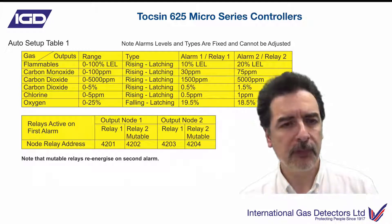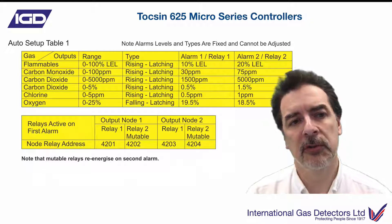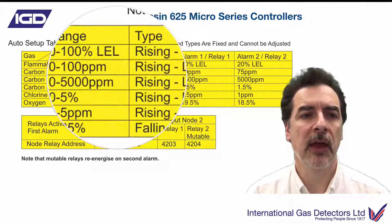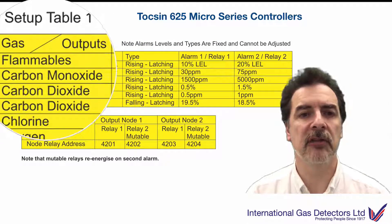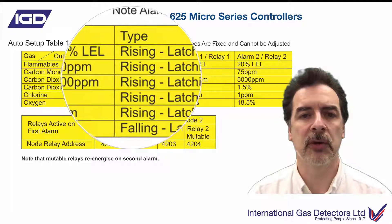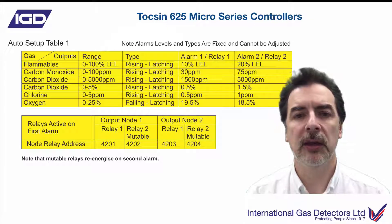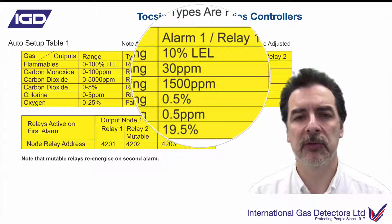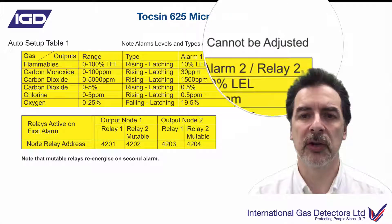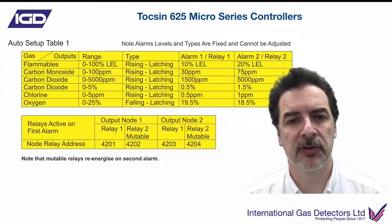How does it set the alarms up? In the table that comes with the manual, it tells you exactly what will happen depending on the type of gas detector fitted and connected, and once detected, how the system sets that up. If it detects a flammable gas detector, it'll read the range stored on the actual gas detector itself, interrogate and decide what it is, set up the alarm action — whether rising or falling. For flammable, the first alarm will be 10% LEL triggering relay one, and 20% LEL will trigger relay two. That's done automatically — you don't have to interact at all.